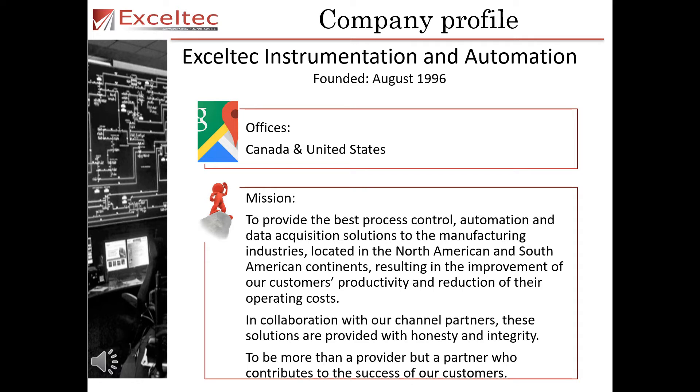In collaboration with our channel partners, these solutions are provided with honesty and integrity, to be more than a provider but a partner who contributes to the success of our customers.